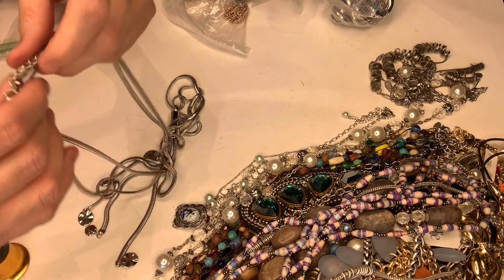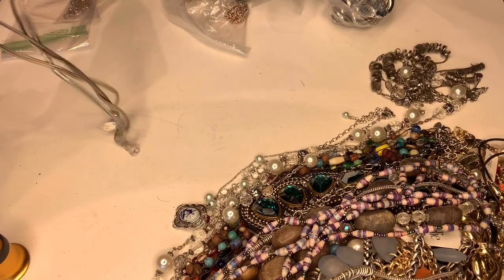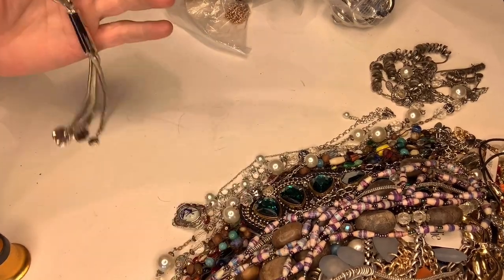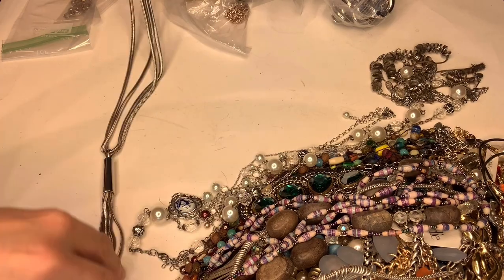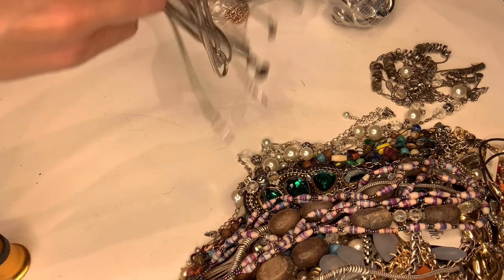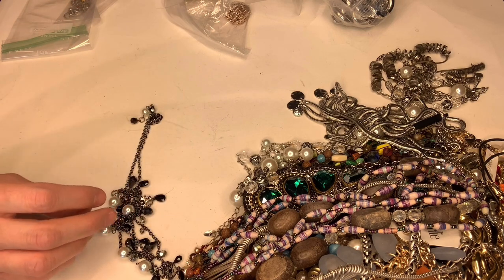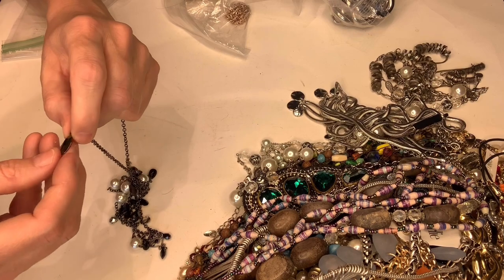This one says Chico's — whoa, it says 'crazy'! Chico's is known for these things that dangle. It's kind of a cool piece with a beaded strand. It's long so I think that'll do okay.